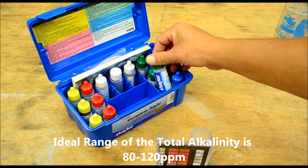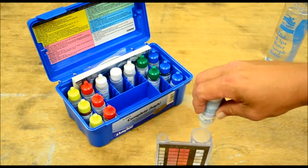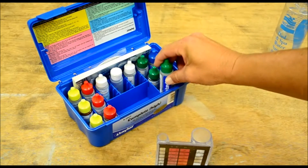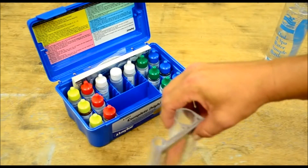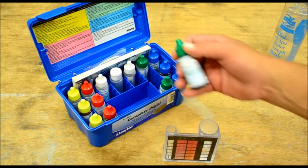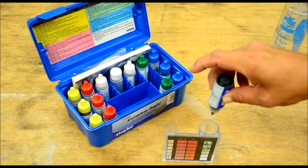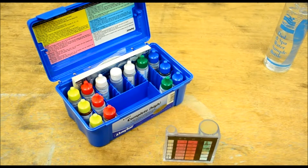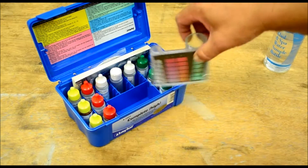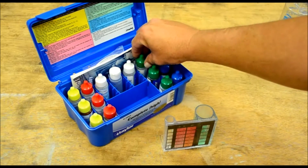We're going to start with reagent number seven — put in two drops, remembering to hold the bottle straight down to get the best amount of reagent. We don't need to cover this, just swirl to mix. Then we're going to grab reagent number eight and put in five drops of that, swirl to mix. As you can see it's turning green.